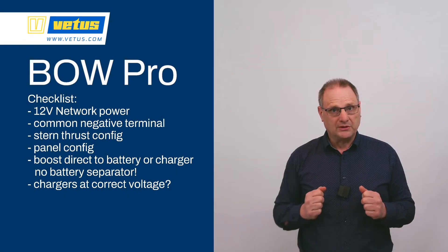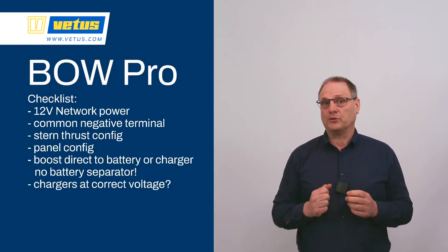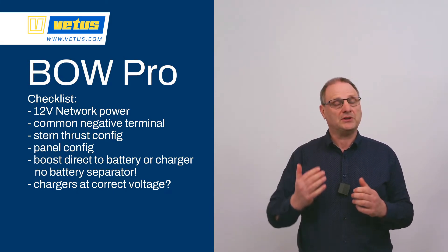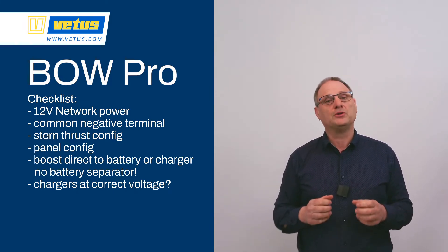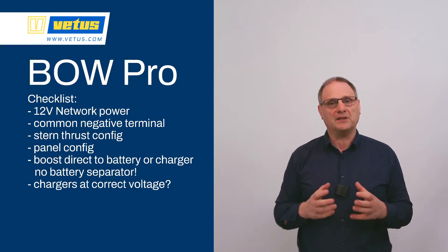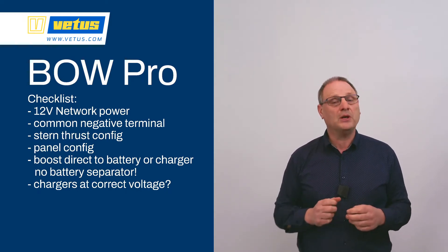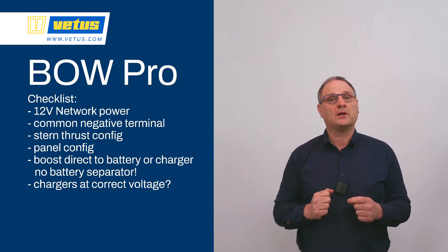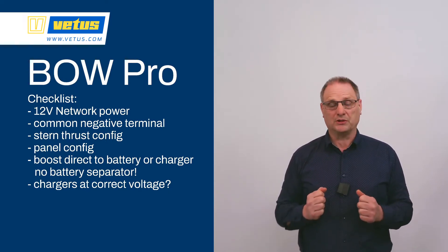Other items on the checklist are the configuration of the control panels. If you have multiple steering stations, such as on the flybridge and in a wheelhouse, you have to make sure that only one station is active at a given time — there can be only one skipper on the boat. You also have to tell those control panels whether they are controlling the bow or the stern thruster.